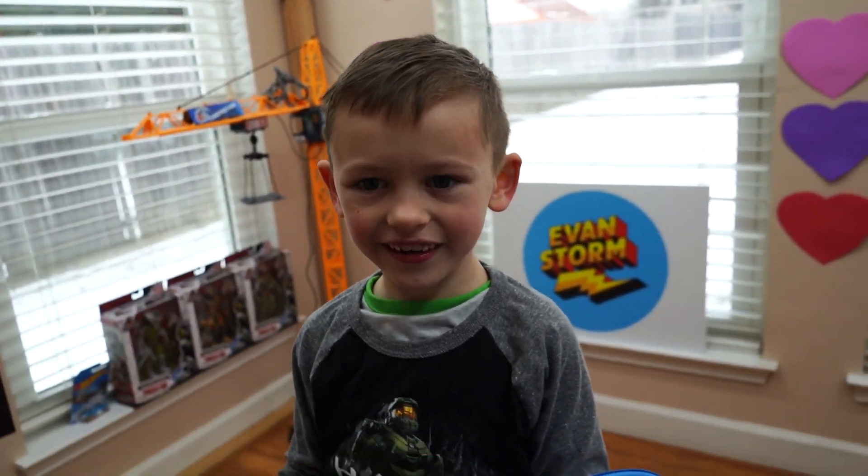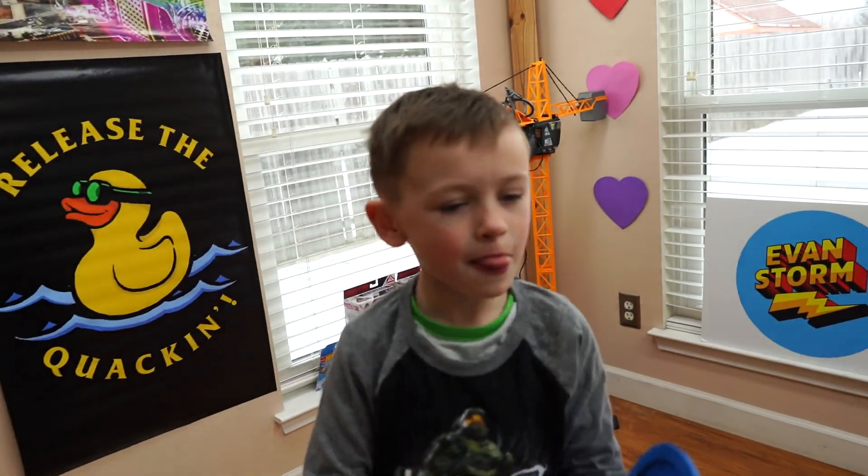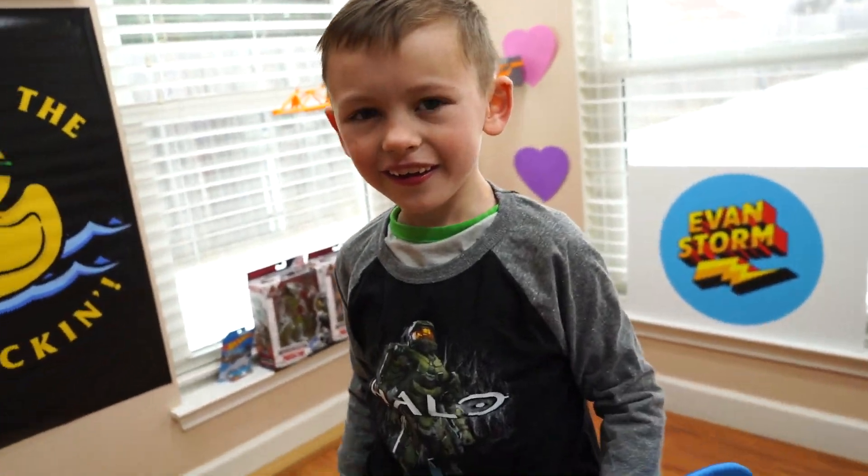Hey Evan, I have an idea. Since there's snow outside, we should go play in the snow. What do you say? Yes! Alright, let's go.